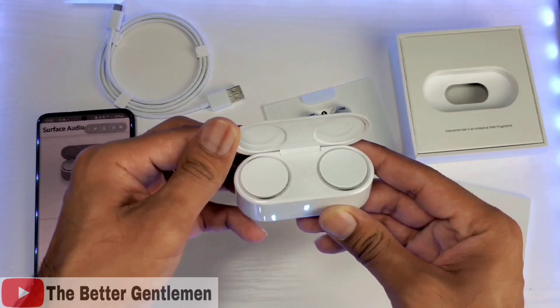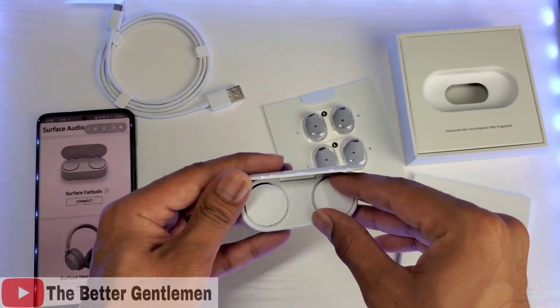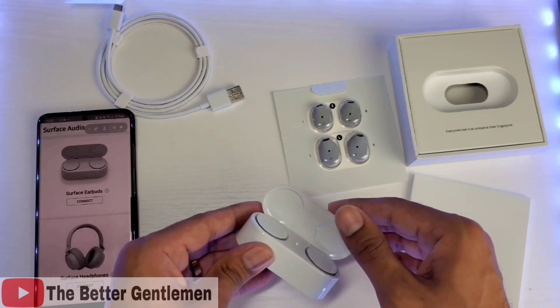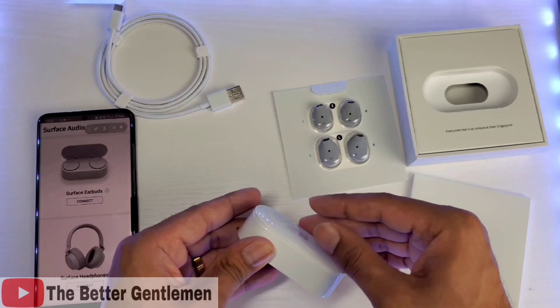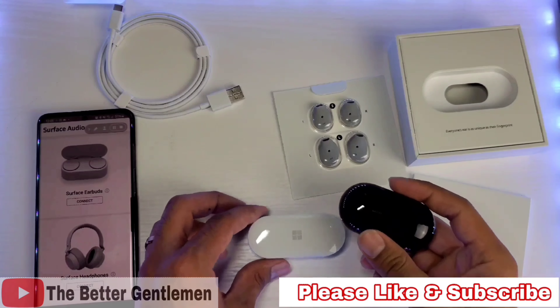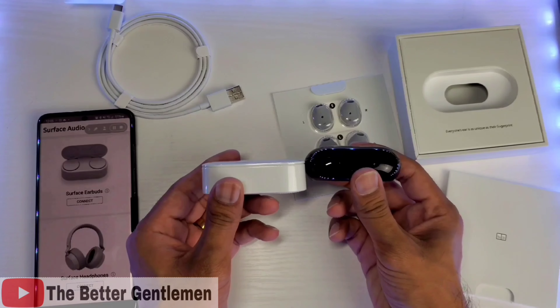Let's go ahead and take a look at our earbuds. And wow, definitely way different than the other earbuds I've seen — so interesting. So this is not a magnetic hinge, it's a soft touch hinge. And I just wanted to show you real quick how they stack up next to the Galaxy Buds Plus. You can see it's a very similar size, just a little bit more squared off.